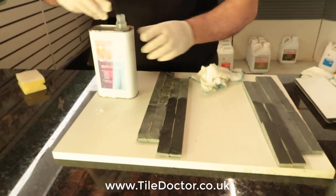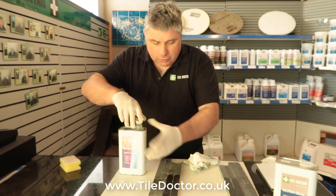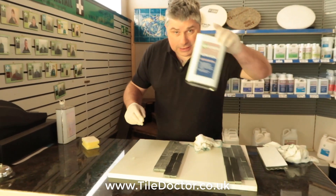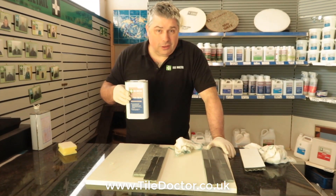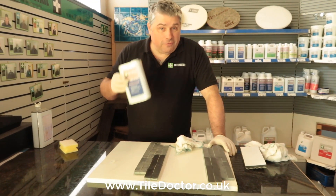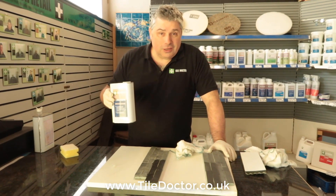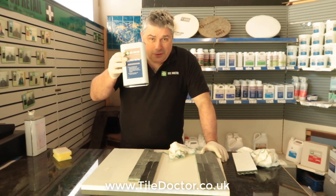There we go — polished it off. It probably needs two or three coats, especially on slightly more textured stone. But that's Ultra Seal. If you want to subscribe to our YouTube channel, the more subscribers we get the more videos we'll put out. You can also find us at www.tiledoctor.co.uk. Thank you.